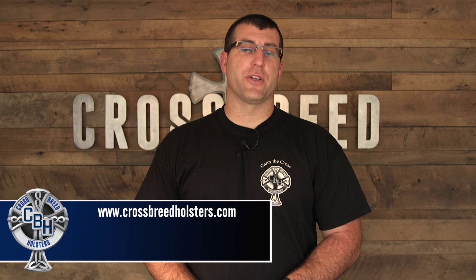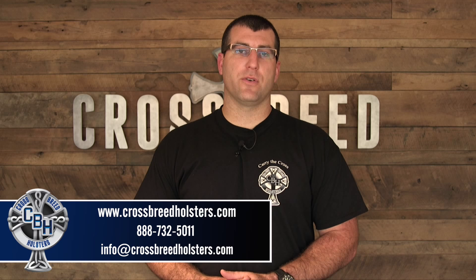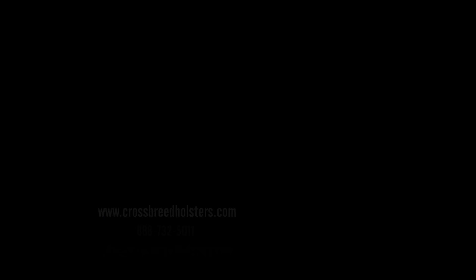If you have a question about any of our products, you can visit our website at CrossbreedHolsters.com, give us a call at 888-732-5011, or email us at info@CrossbreedHolsters.com.